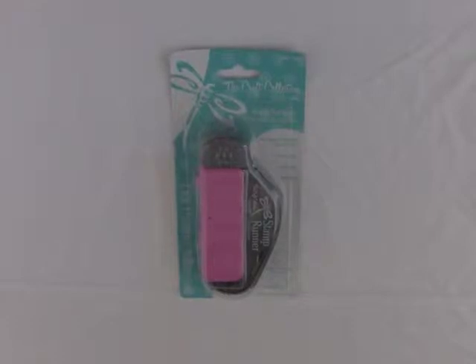Hi everybody, this is Tammy with justmaketime.com. I'm here to share a first impressions video — hopefully this can be a series I do occasionally. As I get new products, I'll open them up on camera and give you an idea of what I think right out of the box. These won't be brand new items on the market, but they'll be brand new to me, and maybe this will help you decide whether to get them.